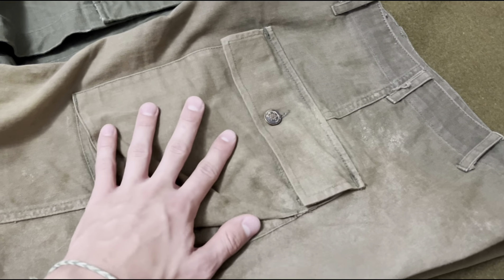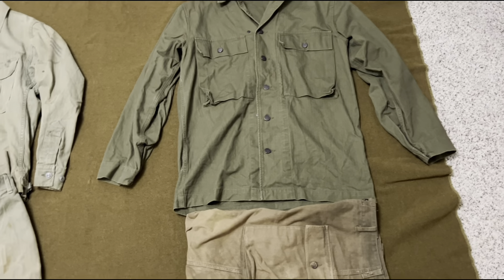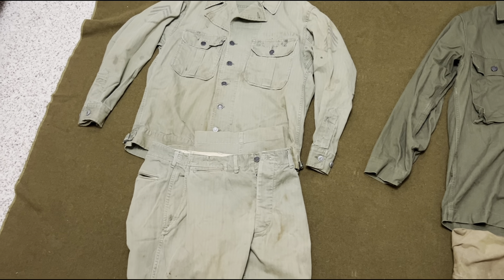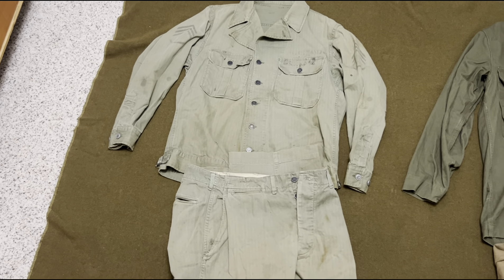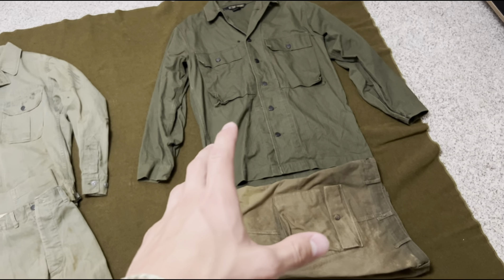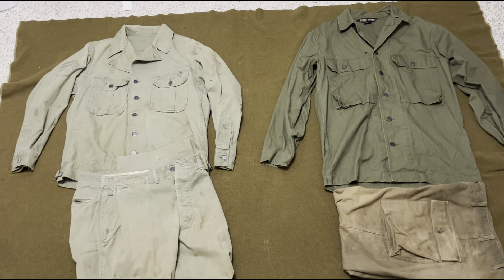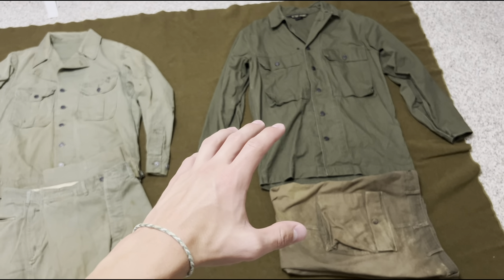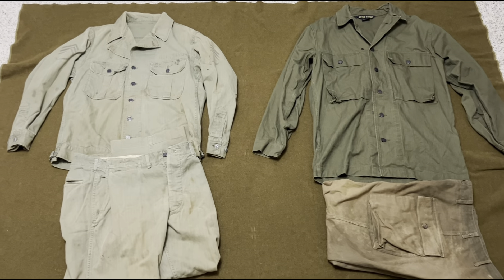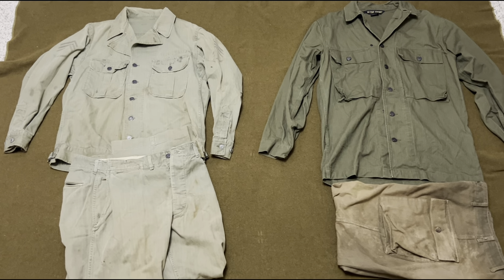These third pattern HBTs are what you mostly see throughout Europe — the darker shade third pattern. The first pattern you don't see too much; they appear a little with the Marines at Cape Gloucester and some made their way to Peleliu and other islands. You mostly see the third pattern dark shade HBTs besides the M37 wool uniform, which was another utility uniform seen in combat throughout Europe. That pretty much wraps up a quick basic summary of the HBT uniforms throughout World War II.